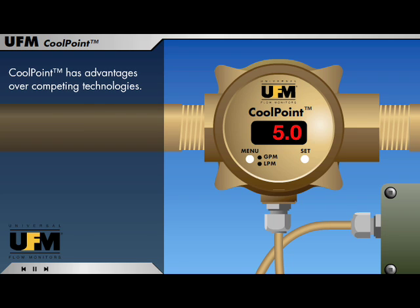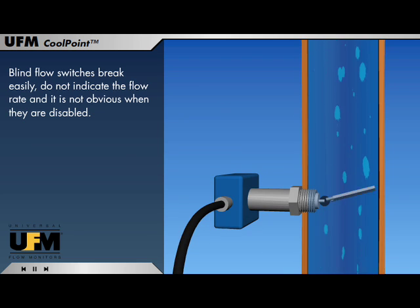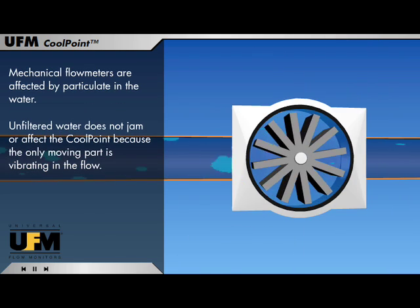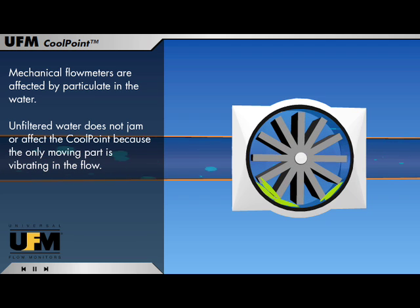CoolPoint has advantages over competing technologies. Blind flow switches break easily, do not indicate the flow rate, and it is not obvious when they are disabled. Mechanical flow meters are affected by particulate in the water. Unfiltered water does not jam or affect the CoolPoint because the only moving part is vibrating in the flow.